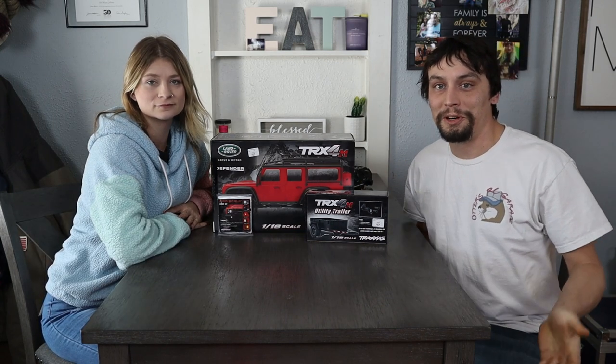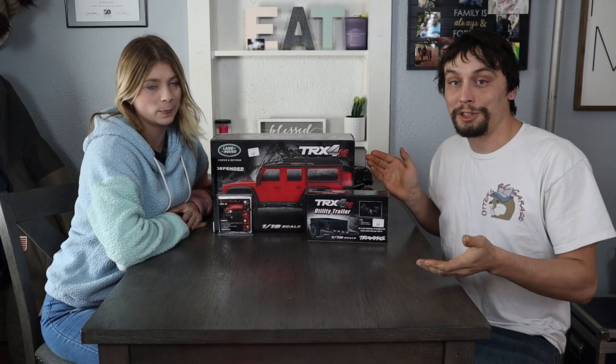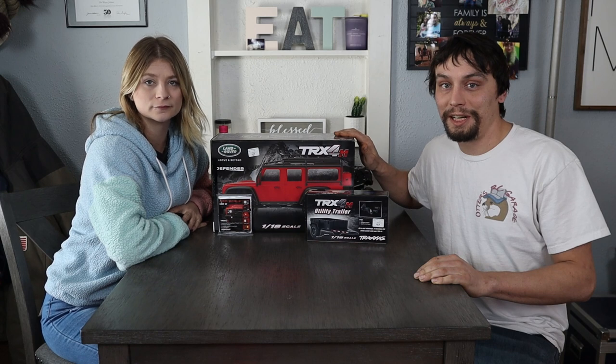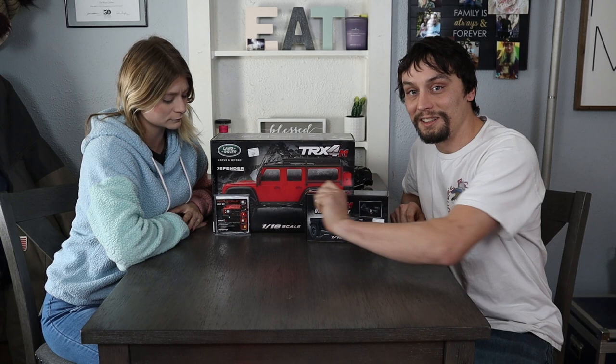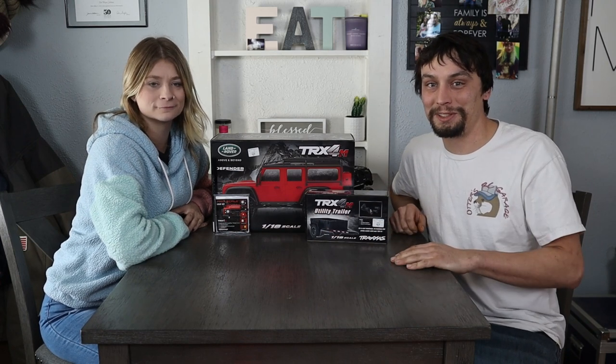We wanted to make sure to support our local hobby shop, so we made sure we went and got each piece. Unfortunately, the green Defender was a hot commodity and it was gone by the time we got there. So the first night we went down there, we were only able to get the lighting kit, and the guy actually sort of laughed at us for getting the lighting kit before we had the truck.